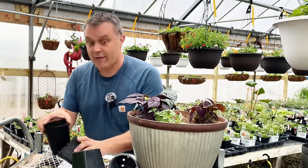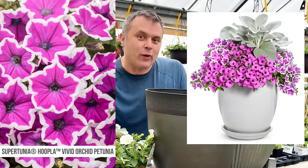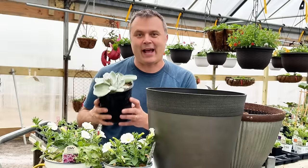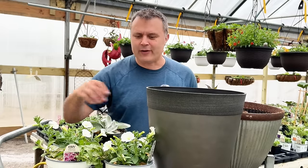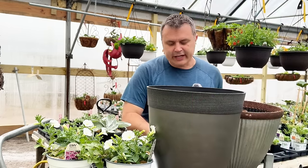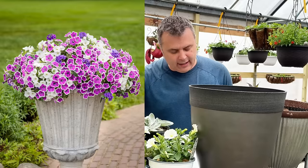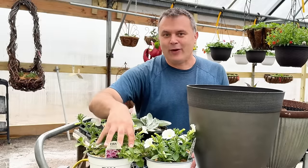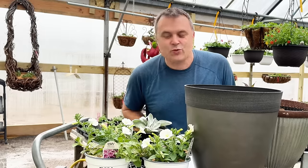For this next container, I'm combining one called Light It Up — which had the Hoopla Vivid Orchid that I definitely wanted to use, and the Senesio Angel Wings, which is an absolutely beautiful plant and the real reason I was drawn to Light It Up. And then from Hold Me Tight, I'm taking the Cobalt Blue Verbena Superbena and the Supertunia Mini Vista White. I love the idea of that Hoopla Orchid with the white and with the Senesio, so I'm switching it up. I think it's going to be a beautiful combination.